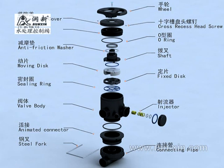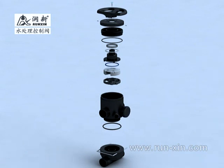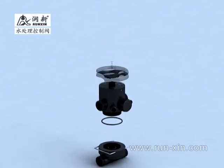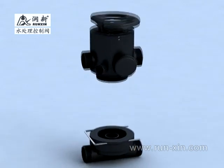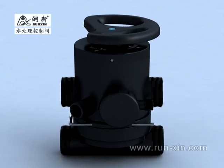There is a ceramic moving disc with high hardness and flatness in the valve body, which is highly laminated during one cycle or relative rotation between the moving disc and fixed disc. It produces five different fluid passing ways, so as to realize five functions: service, backwash, rinse and slow rinse, brine refill, and fast rinse.